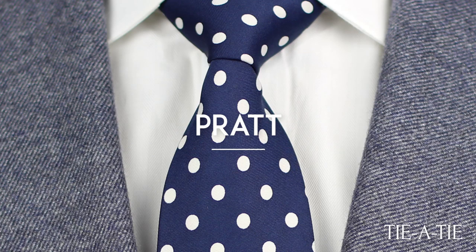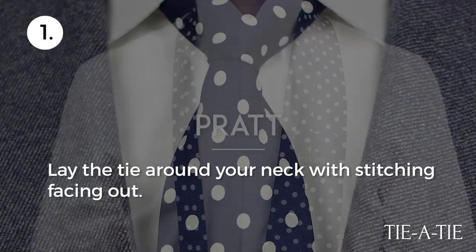The Pratt Knot, sometimes also called the Shelby, is another easy way to tie your necktie. It is very symmetrical and it's on the larger size. Here's how you tie it.